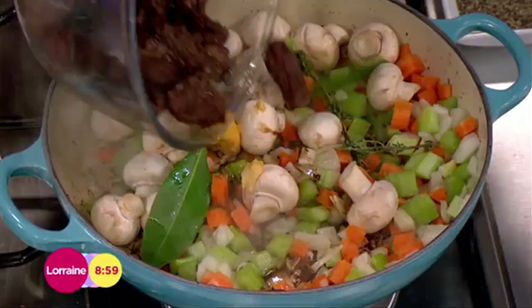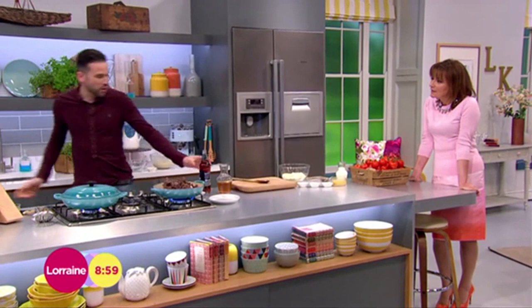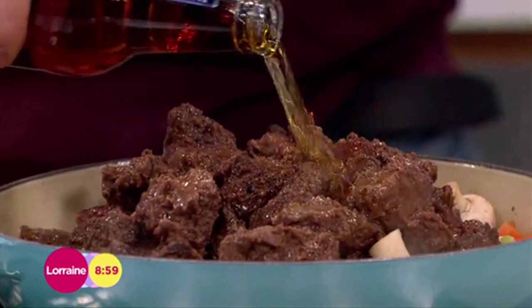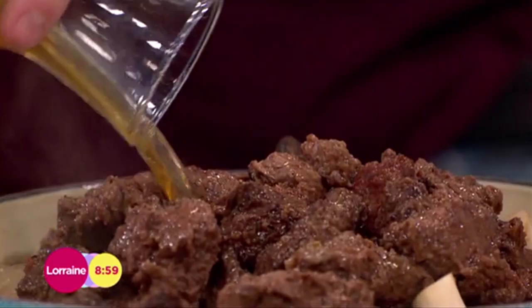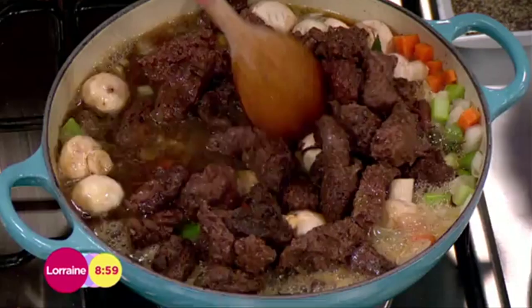The beef goes back in. Then we've got our liquids — some ale, around 400–500ml, get that in. Any leftover you can drink after! Then we've got some beef stock. If you didn't want to use the alcohol, just replace it with an equivalent amount of stock — the alcohol will cook out anyway. Give it a little stir and try to scrape up some of the bits from the bottom.